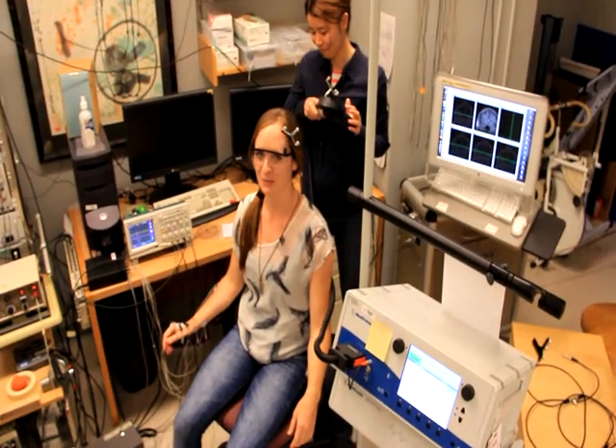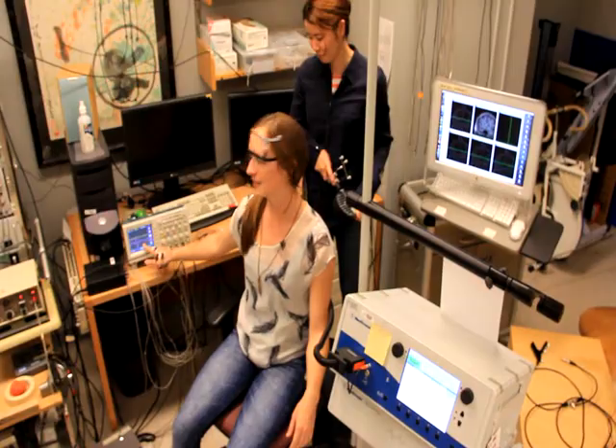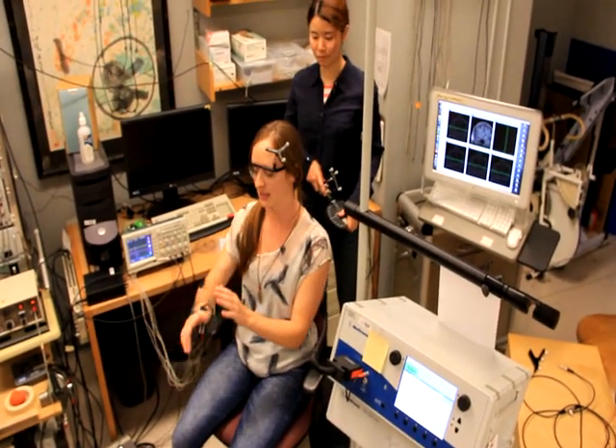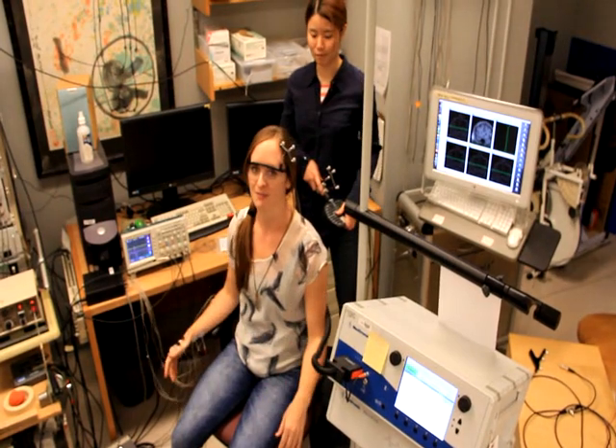You probably saw my arm twitch there. And we can also see this response over here on the oscilloscope, because we've measured it using the EMG electrodes over the muscles of my hand and forearm.